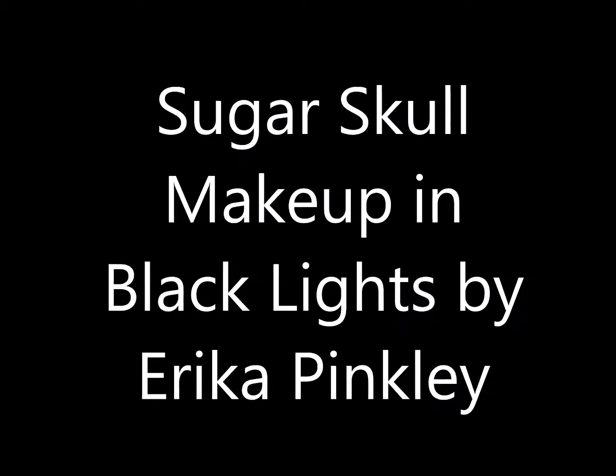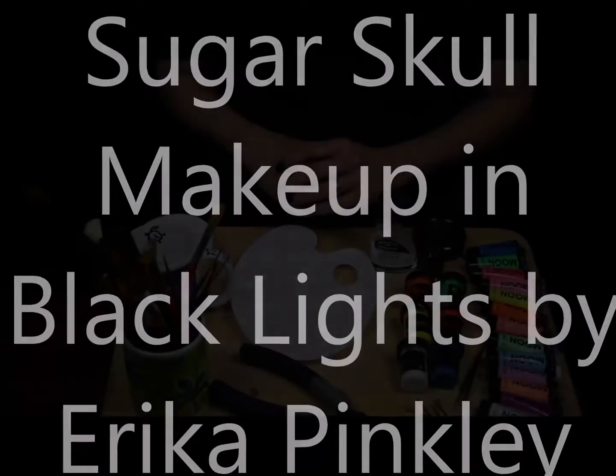Hi guys, I'm Erica the photographer. This video is behind the scenes of one of my Sugar Soul Blacklight photo sessions.